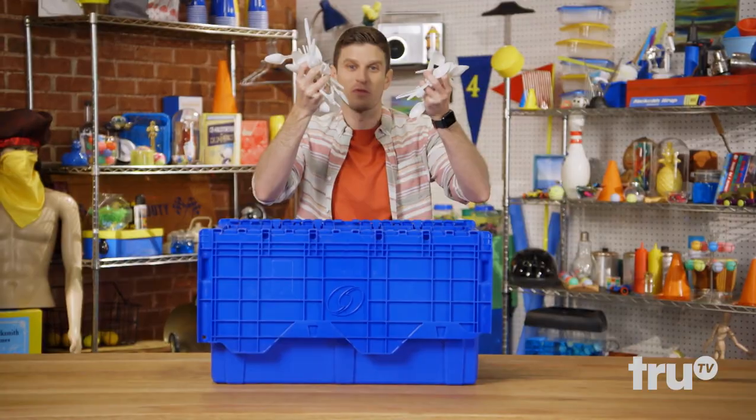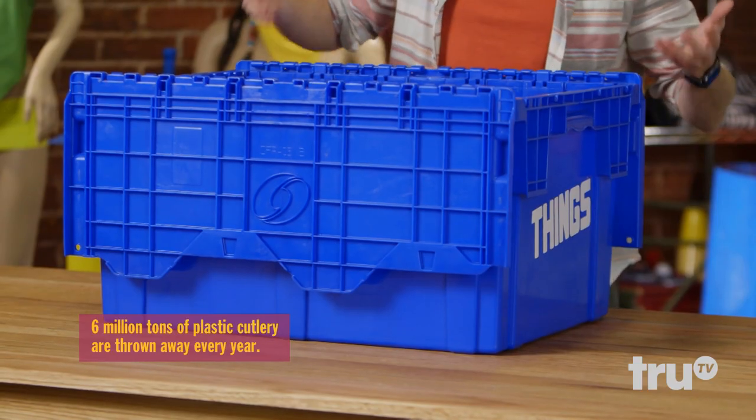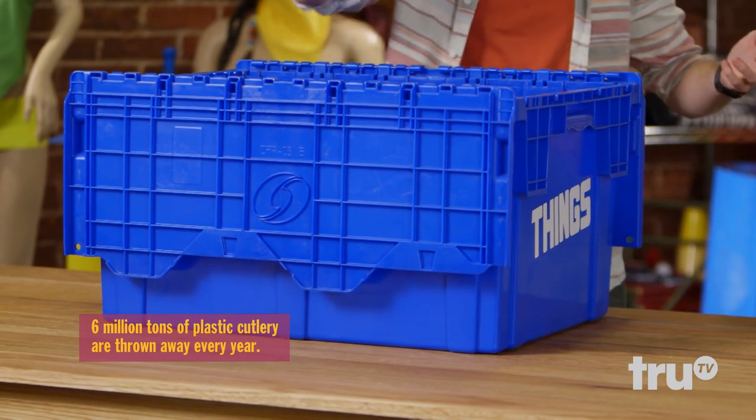It's a whole lot of spoons. There's already a giant island of plastic floating out there — you don't have to add anything to it. Let's save the planet and upcycle all these plastic spoons, you know, the drawer full you have from all those nights ordering takeout, and turn them into a wonderful chandelier.